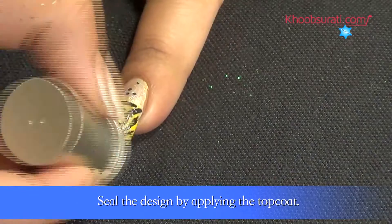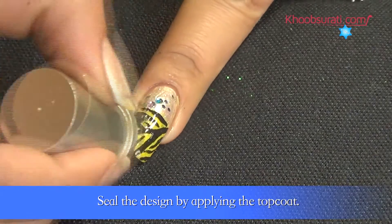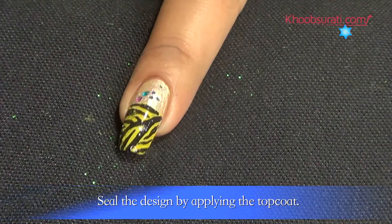You can make similar designs on other nails in an alternating manner. Finally, seal the design by applying the top coat.